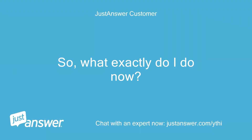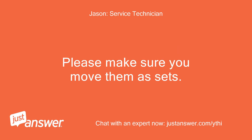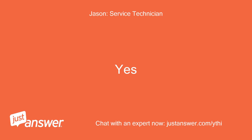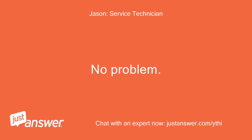So, what exactly do I do now? Move the set that makes the tester light up to the terminals marked 'line' on the back of the outlet. Please make sure you move them as sets. The black that is hot needs to have the white that comes from the same outer covering as that black across from it, on the line set of terminals — silver screw. So again, I am to take the two wires from the bottom screws and move them to the top two screws, and take the top and move them to the bottom? Yes. Okay, I am in the process of doing this now. No problem, take your time.